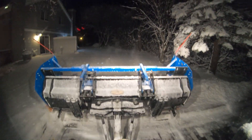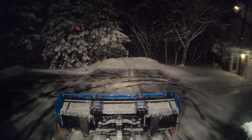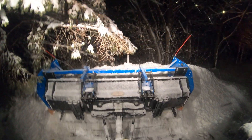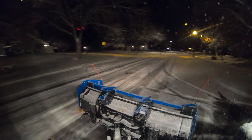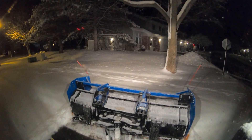In snow removal, a trip plow refers to a snow plow blade equipped with a trip mechanism that allows the blade or cutting edge to temporarily trip or fold when it encounters a hard obstacle, such as a manhole cover, curb, or frozen debris. This feature helps protect the snow plow and the vehicle from damage while also reducing the risk of injury to the operator.